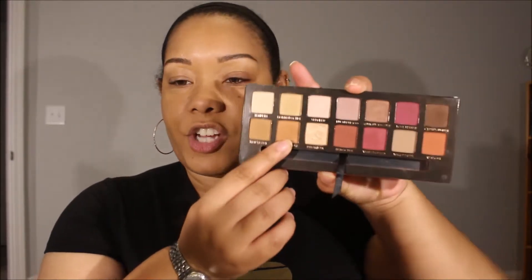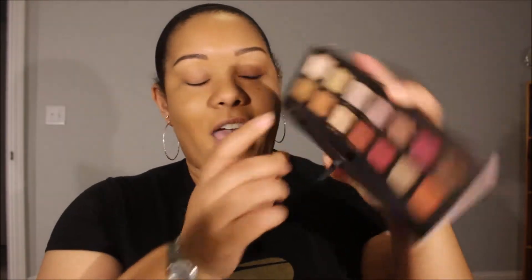The first color we're going to go in with is burnt orange. I absolutely love this color and it's in other palettes too. So if you don't necessarily have the Modern Renaissance palette, you could probably make this look with the Soft Glam palette. So we are going to go in with burnt orange.